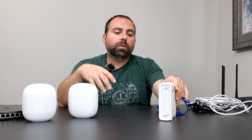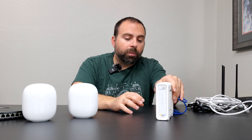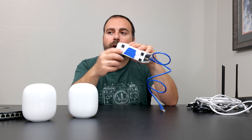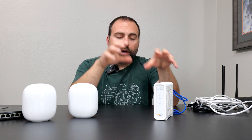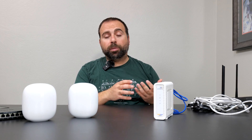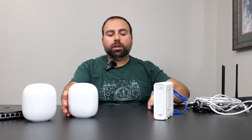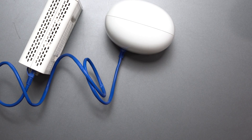Another option is if you have a modem-router combo. In that case, you can either call your ISP or follow instructions on the bottom of the device — usually an IP address you type in the browser to access settings. You want to disable the router, or put it in bridge mode which essentially disables it. Then you can go from that device to the globe port of the Nest Wi-Fi Pro, and you're good to go.